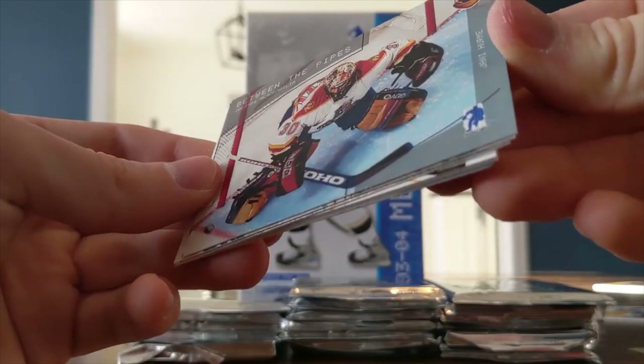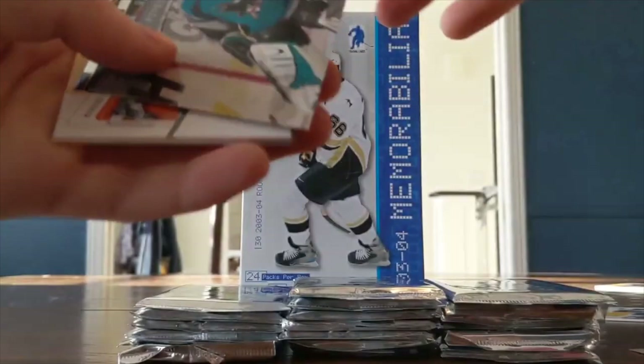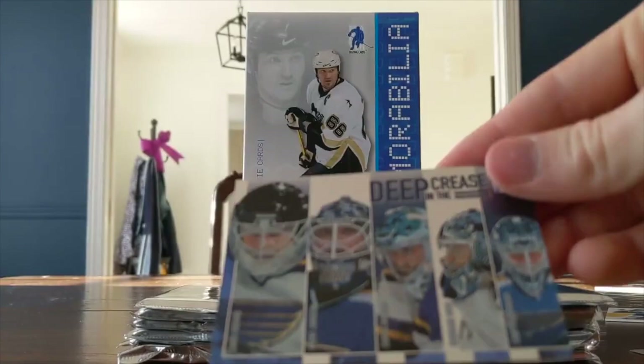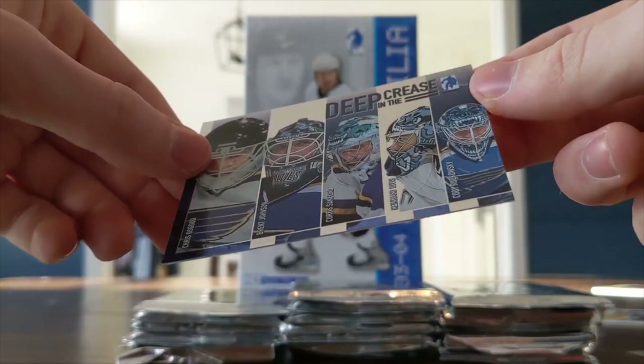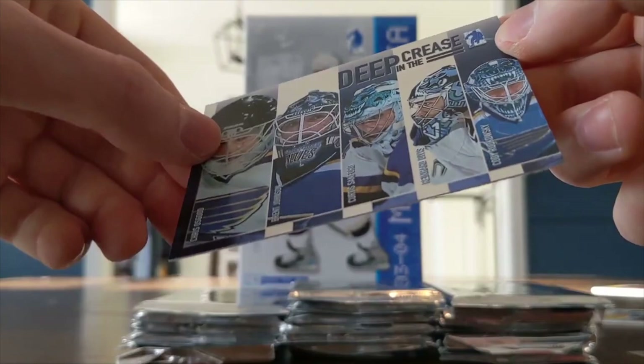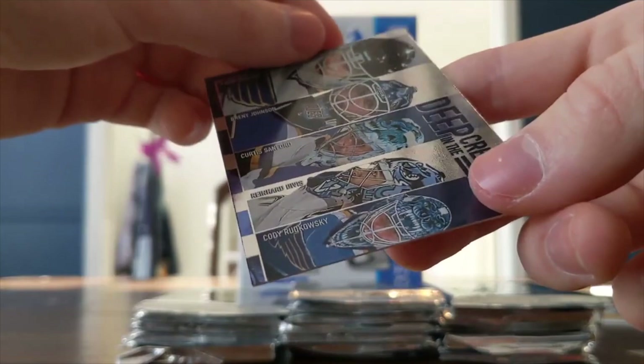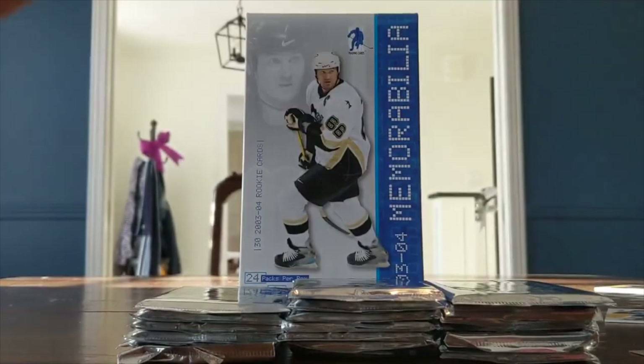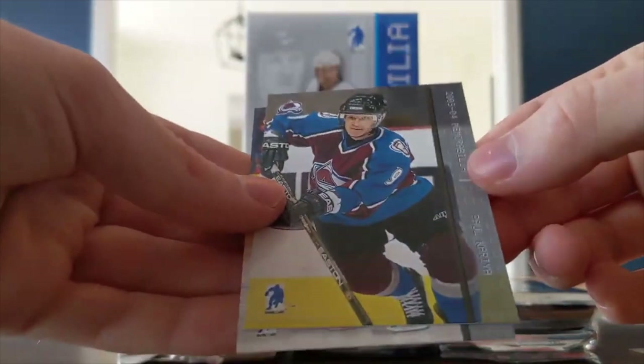We've got a Deep in the Crease card — that's a cool one. It looks like this is the Blues organization depth chart in goal: Chris Osgood, Brent Johnson, and Curtis Sanford. The names are really hard to read with the lighting — the name blends in with the color, really difficult to differentiate the border from the names. Another redemption — Paul Kariya and Patrick Stefan. I want to see some magic.